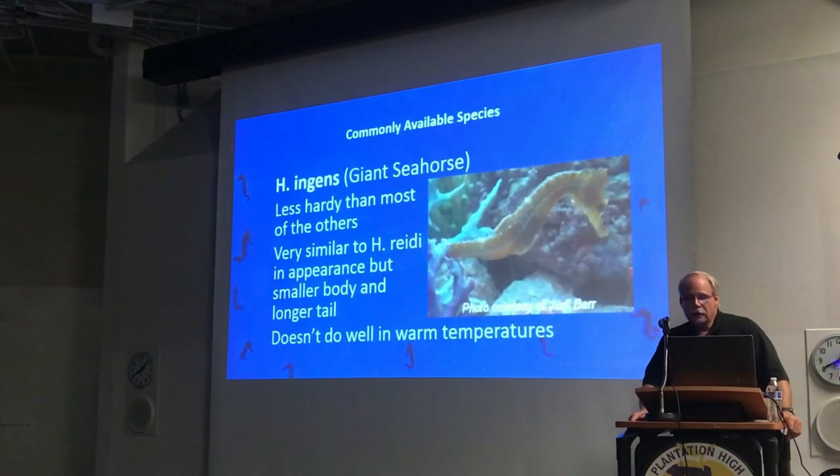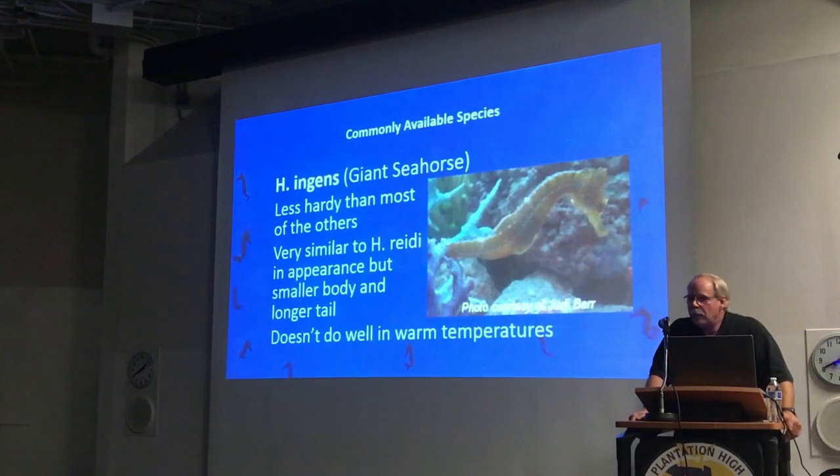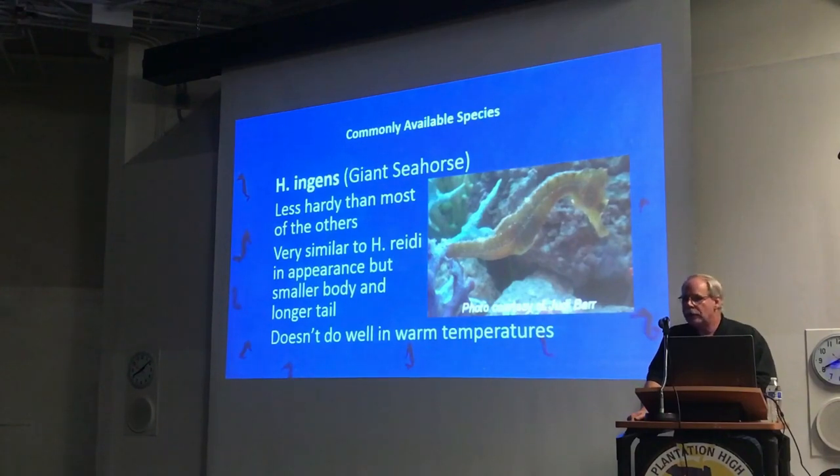H. ingens is native to the Pacific Coast of the United States and down into South America. We currently have no one in the United States actively breeding them, though a couple of people are starting up again. Almost all the ingens you see on the market are coming out of Mexico, and typically you'll find them being sold at two to three inches. I really don't recommend them unless they're four inches and more stable. This species is very large — they get up to 12 inches in length, very much like H. reidi. But they're not as hardy as the other species, and getting them small makes it very difficult to keep them long.